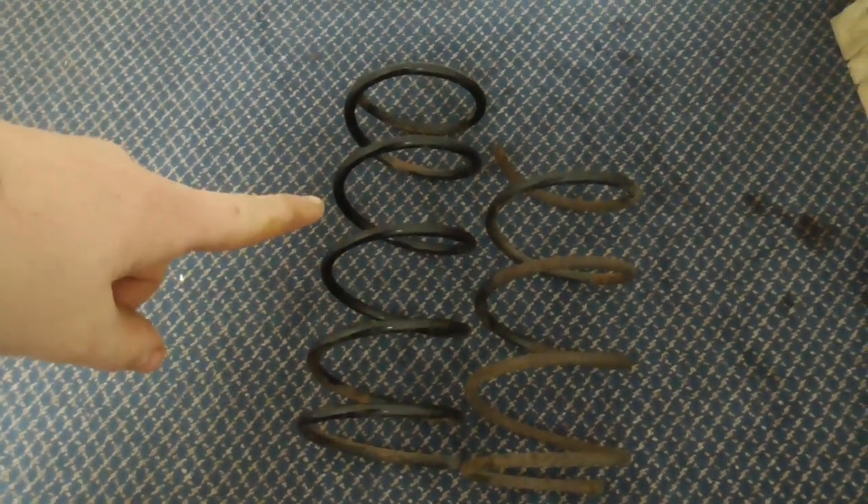Now have a look at these springs that I took off the car — they're not the same length. It snapped.